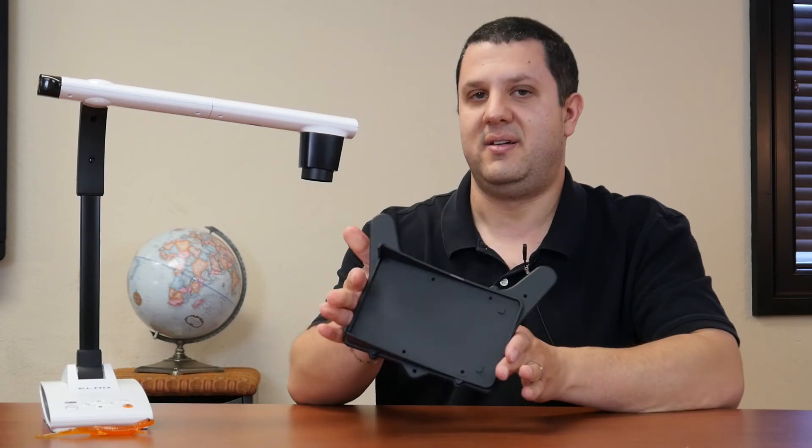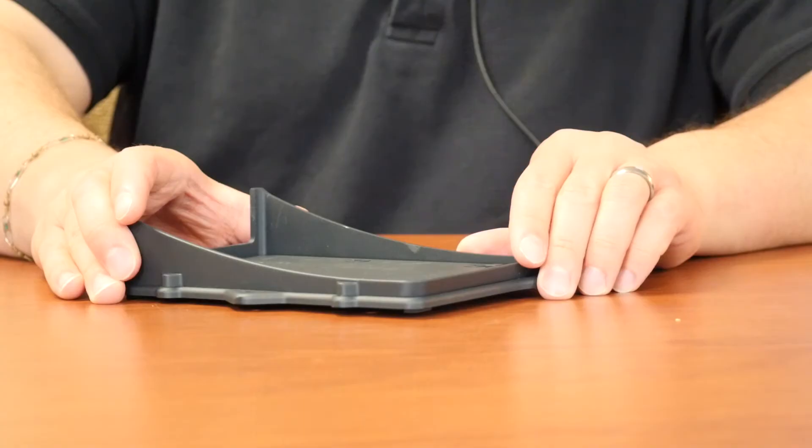TouchBoards gets it to you first. Elmo's going to have you covered with a great camera and new accessories like a security plate — you want to mount it down to your podium or desk. And here at TouchBoards, we've got you covered with everything else. So if you just need something as simple as a cable, you let us know and we'll get it to you with your brand new Elmo.